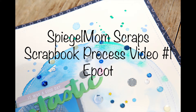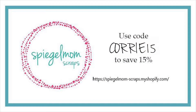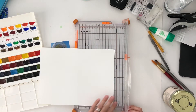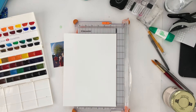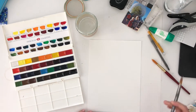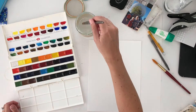Hey guys, Kori here today and I'm actually guesting with Spiegel Mom Scraps. Just so you've got it right here at the beginning, here's a little coupon code for you. I am guesting with them — it's super fun. They've got some great sequins and other cool little things. I am excited to show you my first of four projects, so make sure you meet me here every Tuesday with a new Spiegel Mom Scraps page.